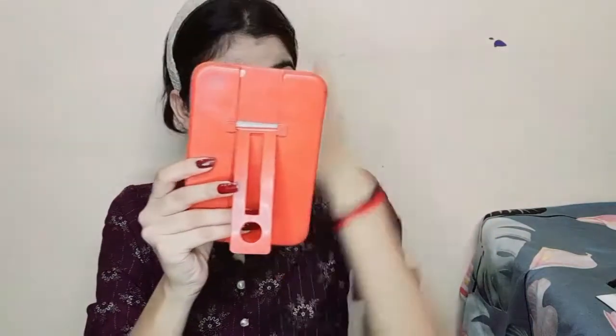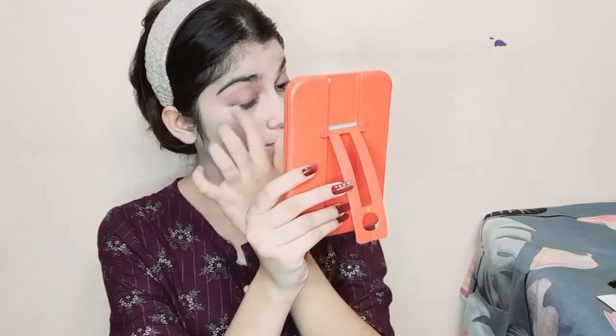After eyebrows, I am going to apply eyeshadow. I will apply a light color so that my eyes look presentable. Since it is a daytime look, I will apply just a little bit more. You can blend it easily with your finger — you don't need any special product. You can see the difference between both eyes; it is looking more presentable. My eyeshadow is done and it is very light and very natural.